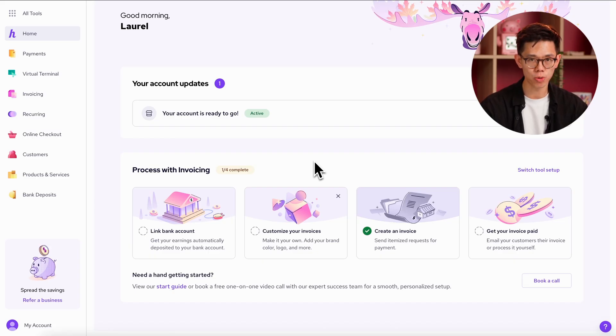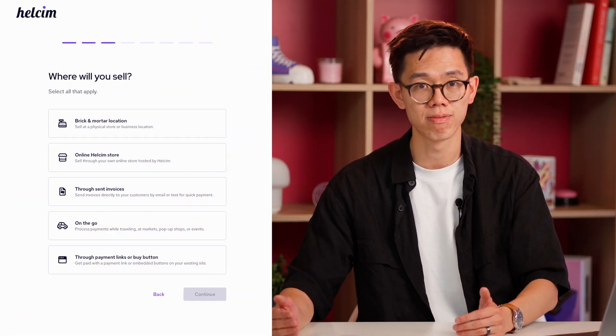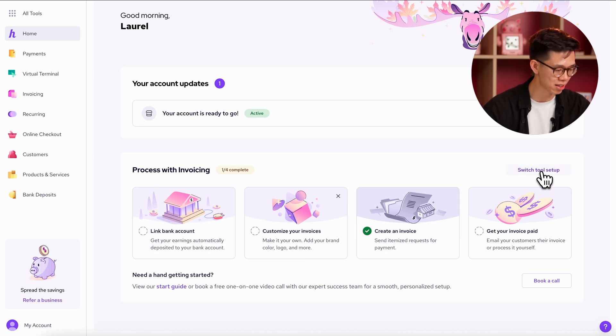What's really important for you on this dashboard right now is the tool setup guide — that's this thing here at the bottom. You really should be referencing this every time you log in. It's a series of steps you can follow to make sure that your payment tool of choice is set up properly. This guide will look different depending on what answers you provided in the signup questions. If you want to switch to a different tool, you can just hit switch tool setup in the corner.